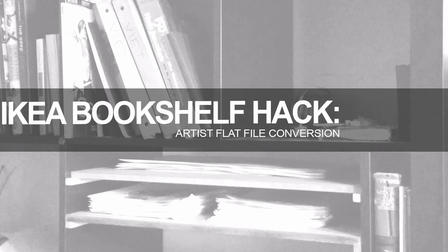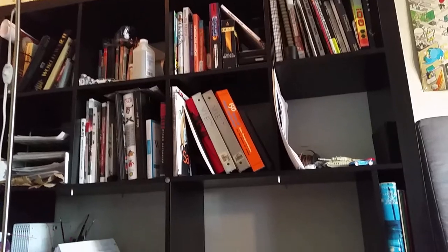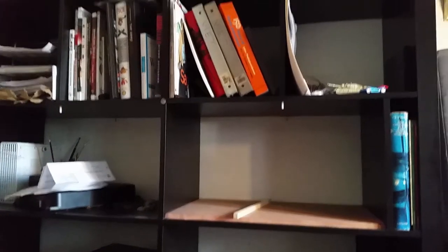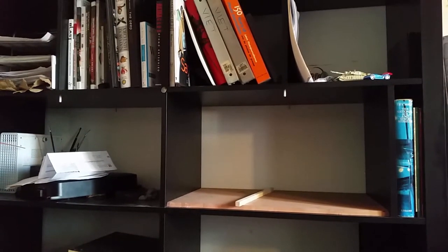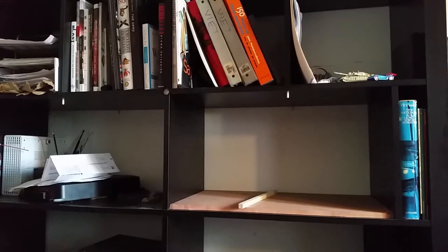If you are cheap and you have a bunch of books, you might have one of these IKEA bookshelves. These work really good except for one thing: I wanted to have 11x17s stored inside it. So I built mine without the bottom half dividers so I could have space for those 11x17s. Today I want to try to add in some shelves that can slide out and divide these up into more useful sections and can hold more papers.